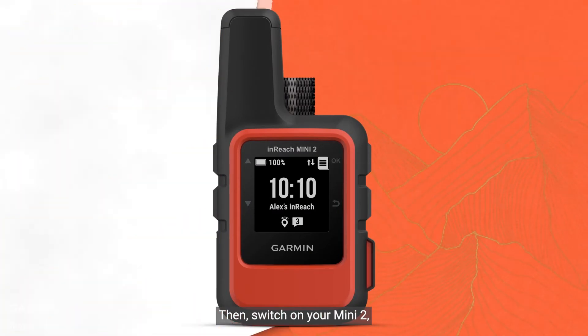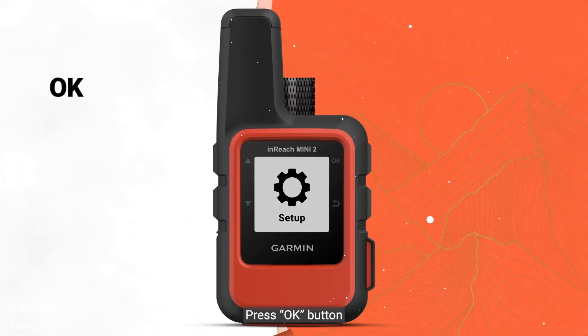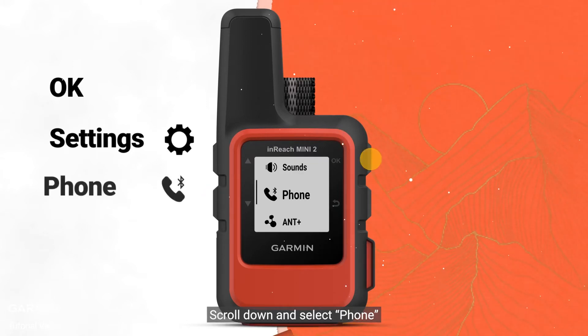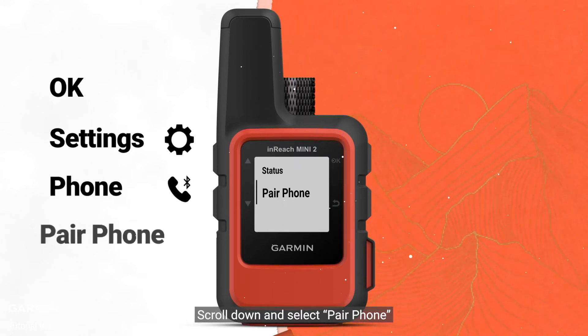Then, switch on your Mini 2. Press the OK button. Scroll down and select Settings. Scroll down and select Phone. Scroll down and select Pair Phone.